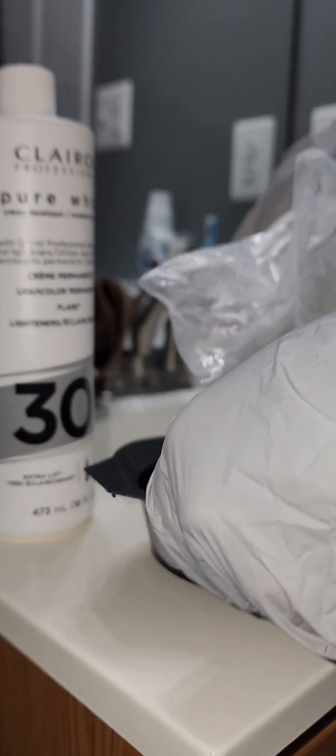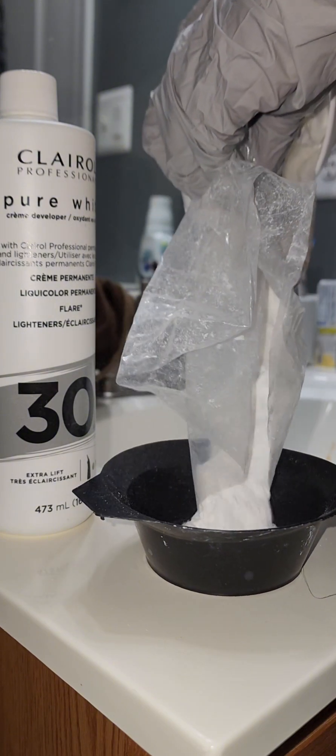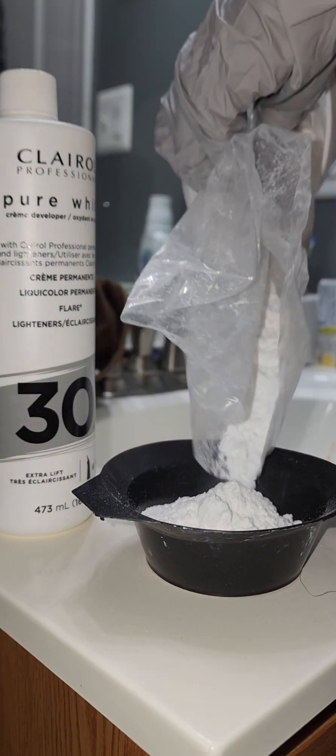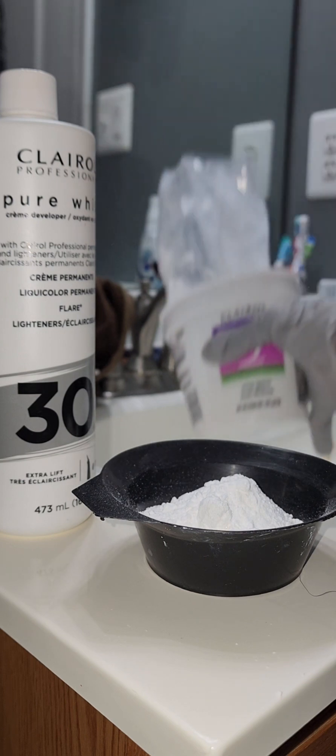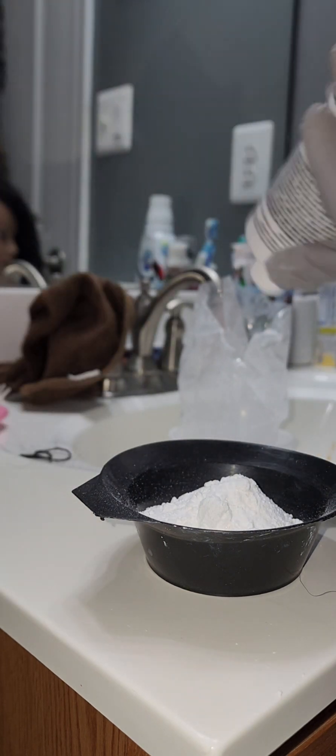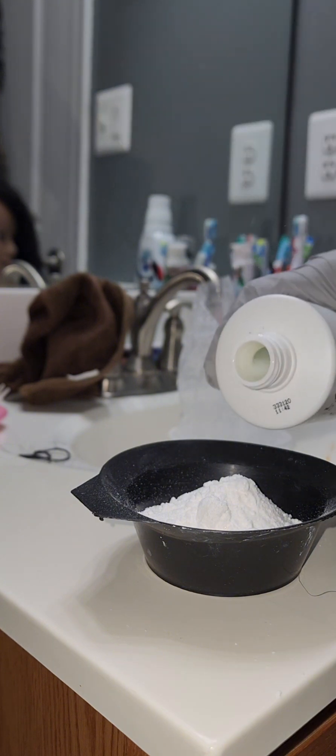So I'm not going to be measuring, but I'm just making sure that the consistency of the mixture is good enough — not too watery or too thick. That's what I'm going to be doing.